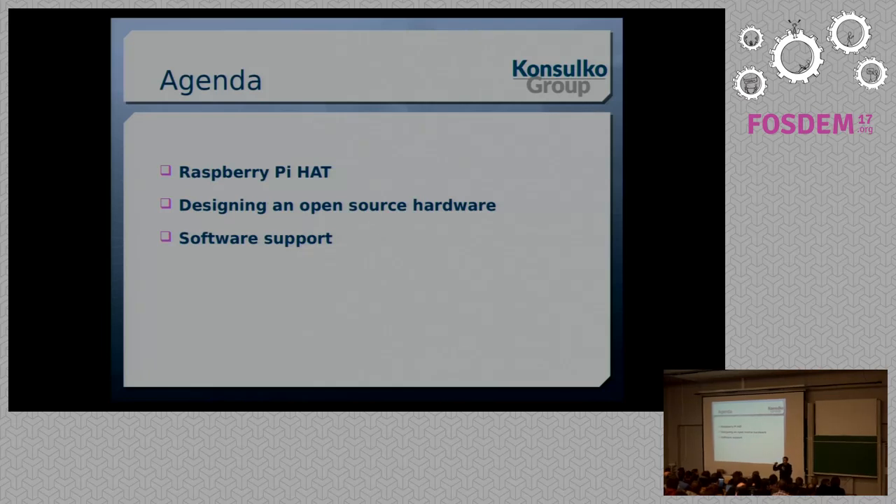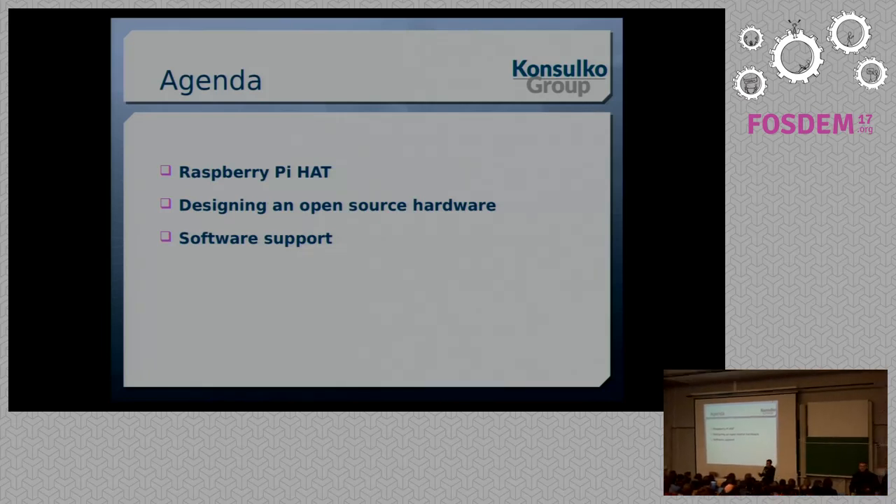The keyword here is hobby. The agenda for today includes the Raspberry Pi hat specification, some tips and tricks for designing an open-source hardware device, and after that, of course, a few slides for the software support.